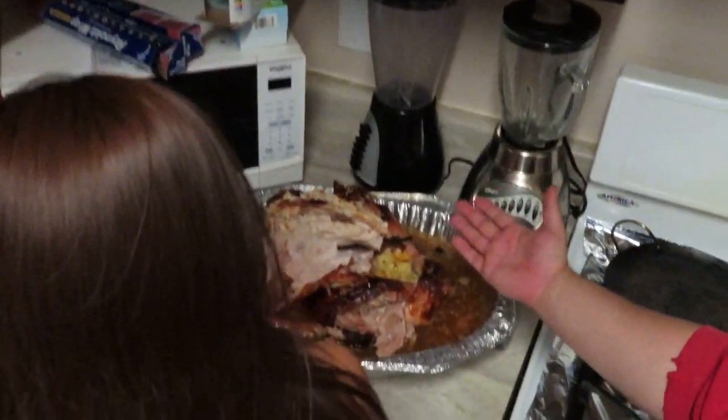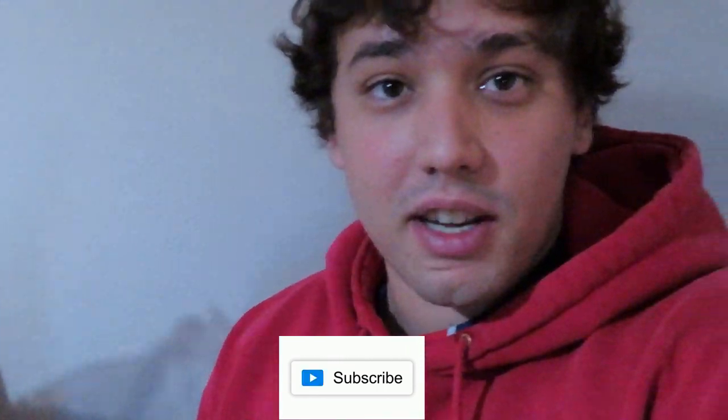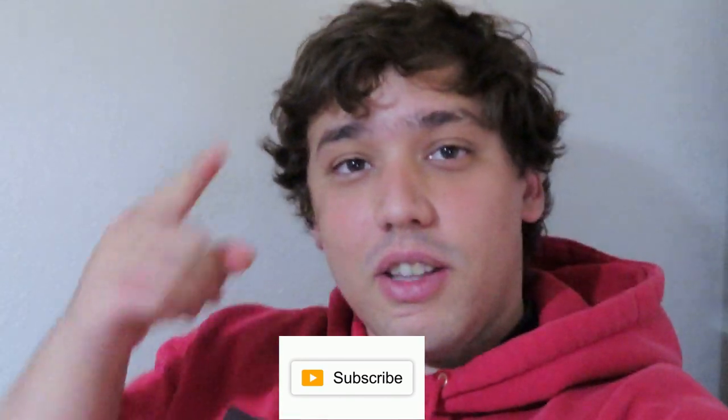Alright everyone, we're gonna end the video here with this beautiful turkey and some Thanksgiving food to keep us fed. Again, thank you guys for everything — thank you for all the subscribers, the views, the likes. Keep doing it, keep pushing forward. That being said, I'll see you guys next time — peace!